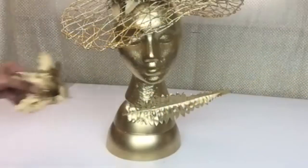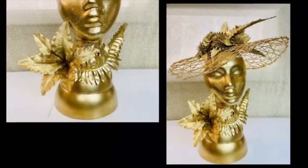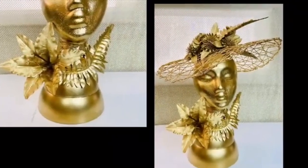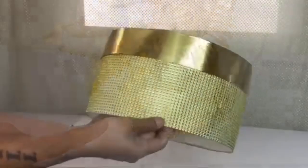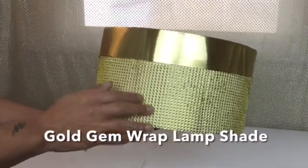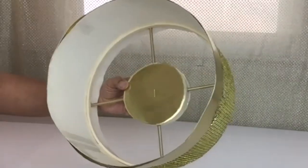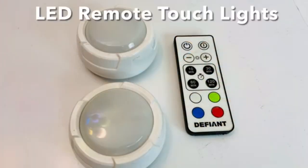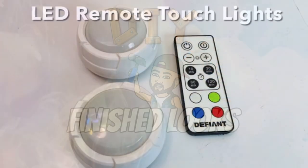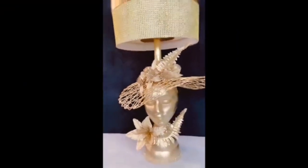I also glued two larger flowers and a leaf on the bottom base. On the bottom base I glued on gold gem wrap. I'll be using a lampshade that I created for previous videos — I have many videos linked below on how to create them. I took the 12-inch tube and replaced it with a 14-inch, made a hole in the lampshade and glued it on, and for lighting I used two remote LED touch lights.